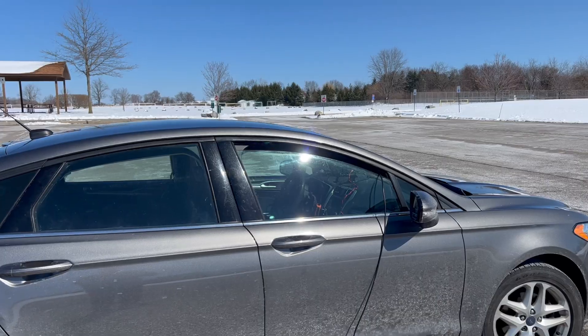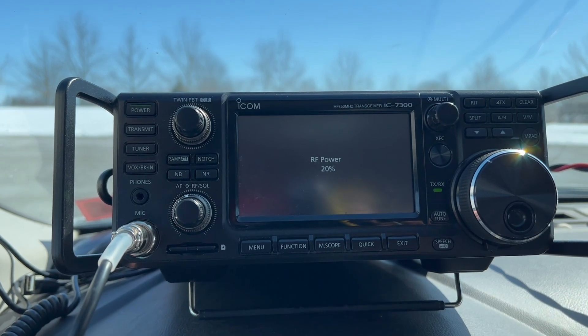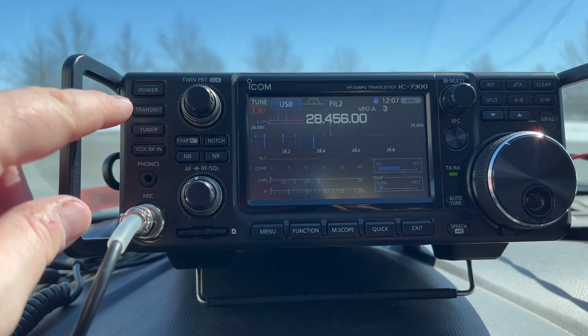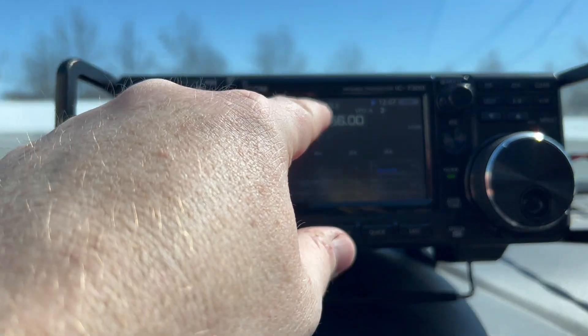Let's get this thing on the air and see what it can do. We're seeing signals on 10 meters — that's a good sign. And it is able to tune and find a match. Let's try some other bands.